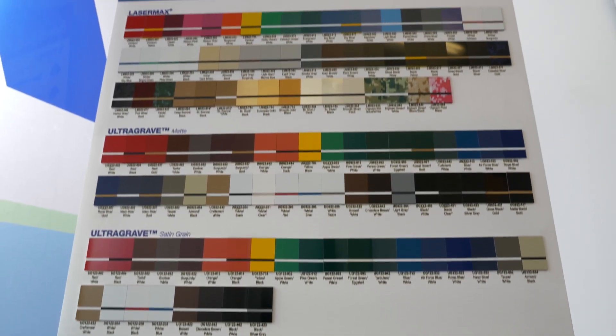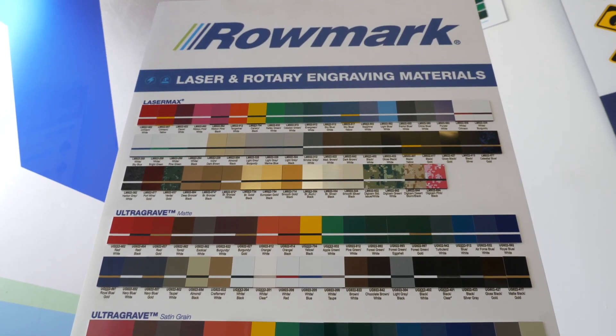If you'd like to know more about the Flexibras product, check out the links below, and don't forget to subscribe — because there's going to be lots more great information on the Romark products.